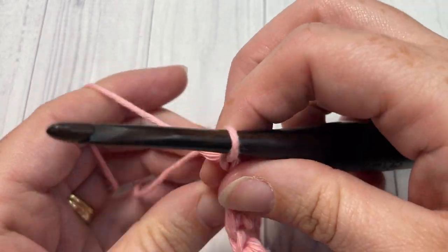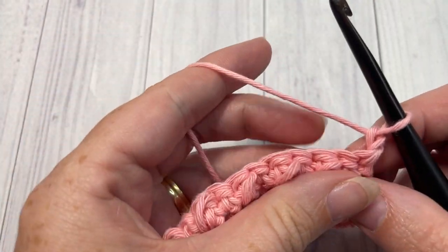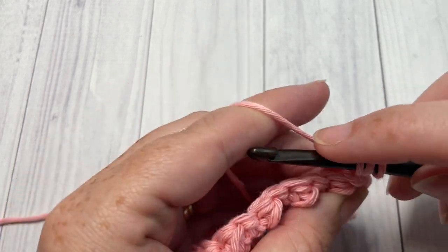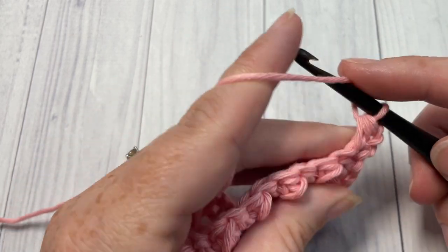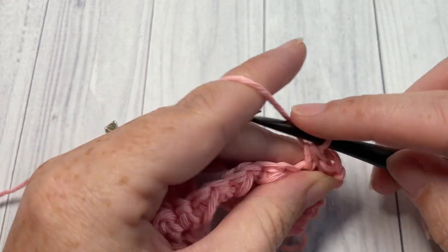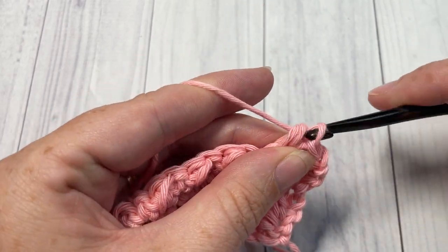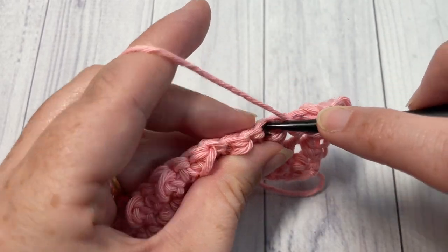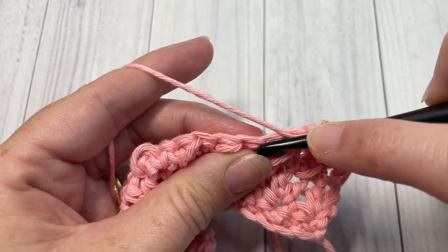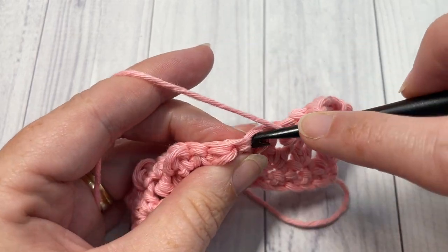For row four, you've chained one and turned your work. You're now going to work a half double crochet into that first stitch, skip the next stitch, and work two half double crochets into the next. Repeat that all the way across — skip the next stitch and work two half double crochets into the next. When you come to the end of row four, chain one and turn your work.